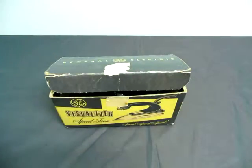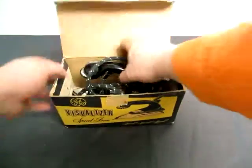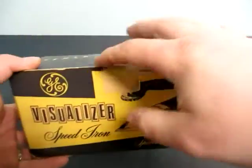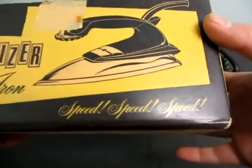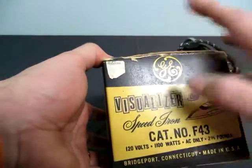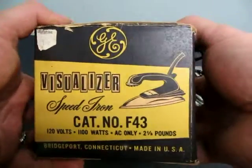Up for auction we have a General Electric Visualizer Speed Iron. Let's take a look at the box here, we'll take the iron out. We've got a little bit of wear here from the tape. Box is a little worn on the bottom, you can see the difference. This is from the Emporium, you can see the price tag on it. It's catalog number F43, 120 volts.